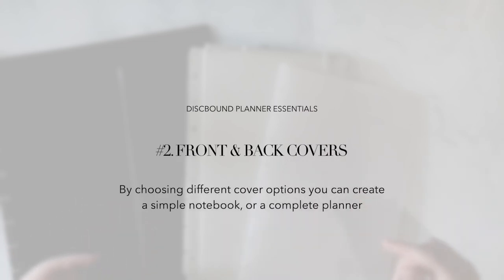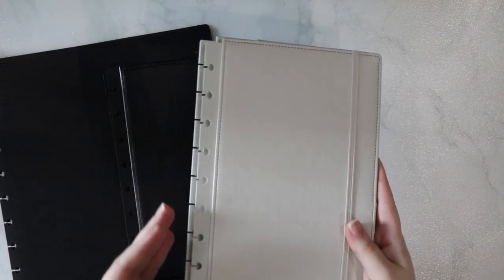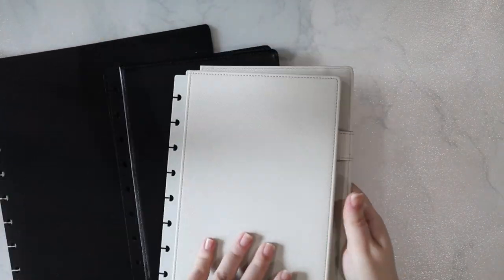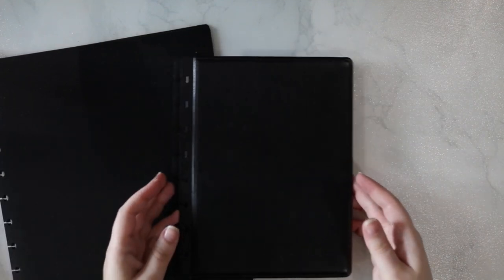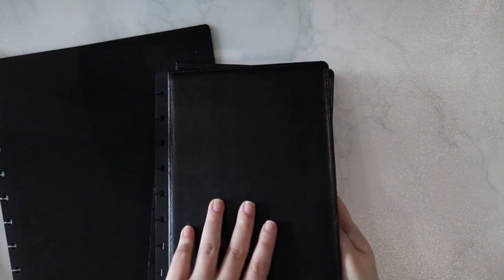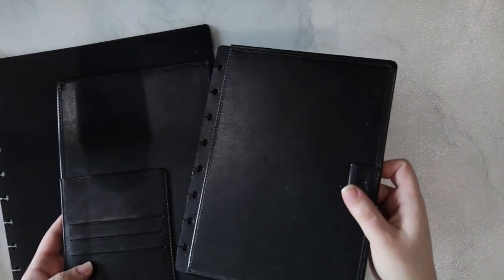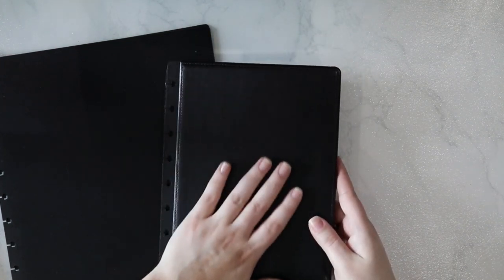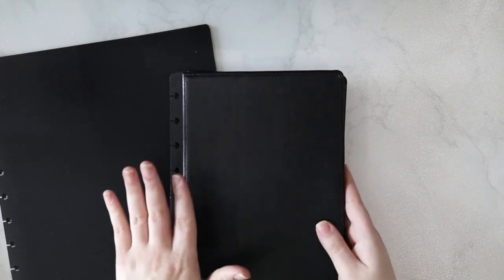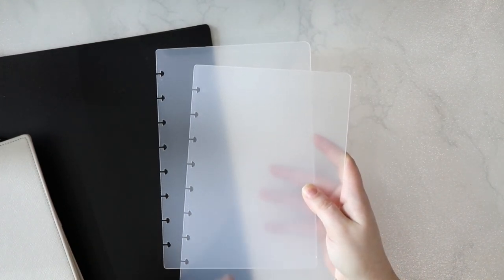Next, let's talk about front and back covers. Each different branded system for discbound has a variety of different binding covers, from thin plastic covers that can make simple notebooks to more substantial covers that have built-in organization elements. This cover here is from Martha Stewart — it has more of a coated canvas feel, and it has pockets and a pen loop. And similarly, this leather cover from Arc at Staples is a nice hard leather with similar organization inside. There are a variety of different cover options you can use either independently as front and back covers, or you could use something like thin plastic covers in addition to a notebook cover like I use.